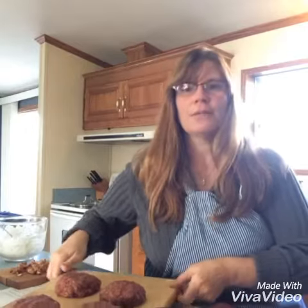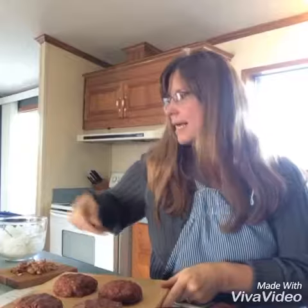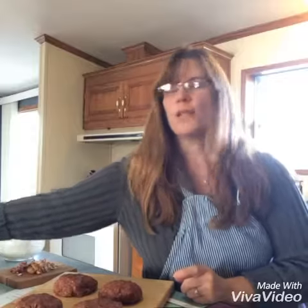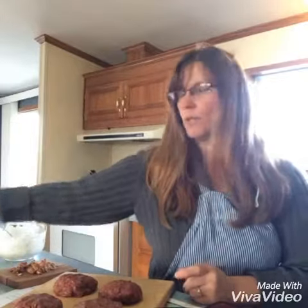We will start with two pounds of ground venison. In the ground venison, you will mix a half a cup of bread crumb, as well as a half a cup of mayo and one envelope of dry onion soup mix, and you will mix that all together really well.